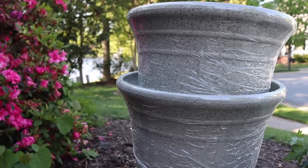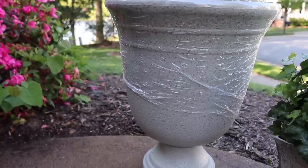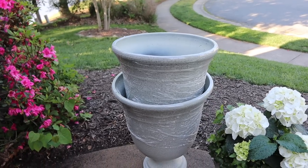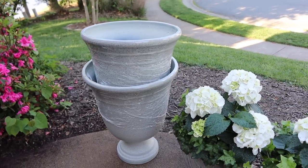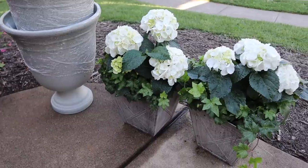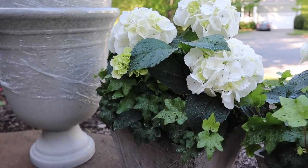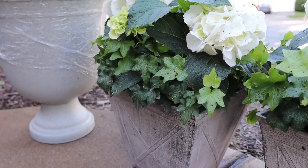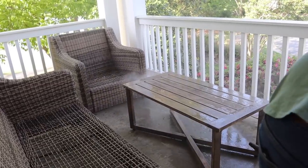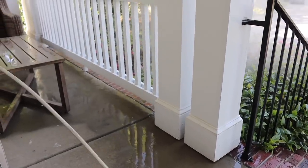I found these beautiful planters at Aldi of all places. I was there getting groceries and they caught my eye — I knew they had to come home with me. I'd actually been on the hunt for something very similar for either side of our front door, and looking online at different gardening shops it looked like I was going to be spending anywhere from $50 to about $75–$80 a piece. I found these for $25 at Aldi! Super excited about that find — if you have an Aldi nearby, definitely recommend checking them out. They had a couple of other options as well. Our hydrangeas from Lowe's are going to be going into those pots.